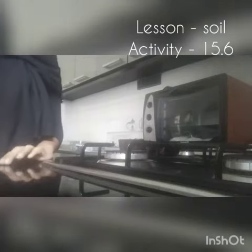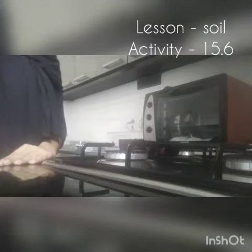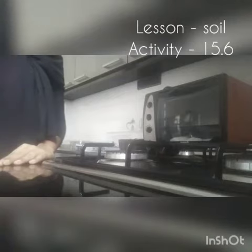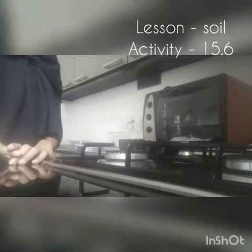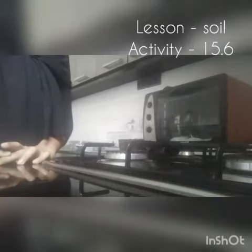Hi guys, today we are going to discuss about soil activity 15.6: soil contains water. Let's do it. First, you need a sample of dry soil.